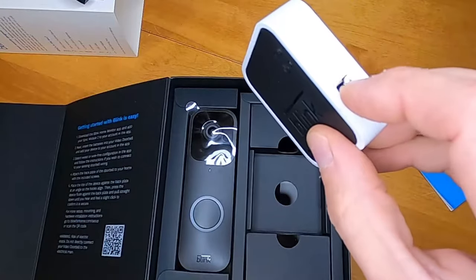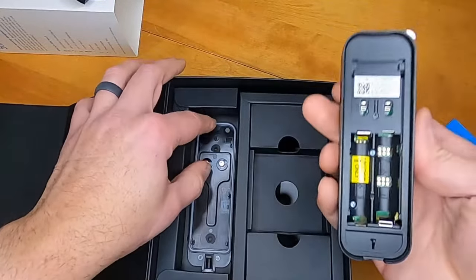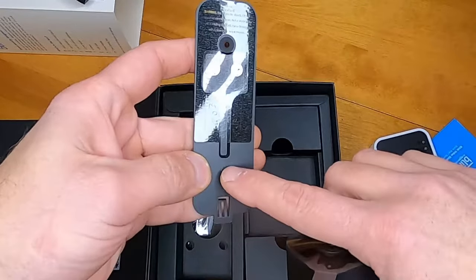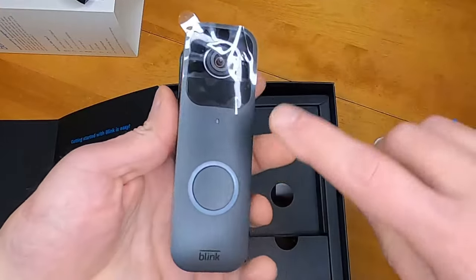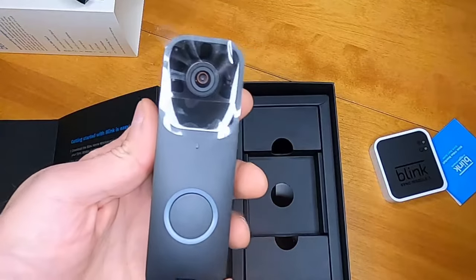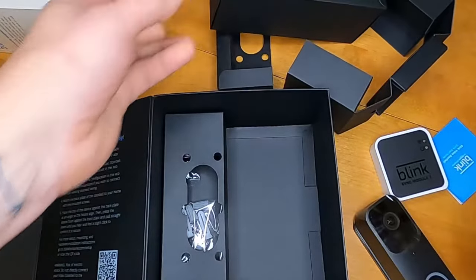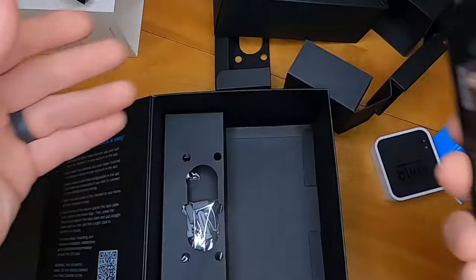You will need a USB storage device to use this module. Here is the doorbell, and this is the backing plate for it. You'll notice these two metal screws — you can actually wire your existing doorbell wire to these. This will not only send a notification on the app but also sound your doorbell inside the house. There's also a special tool included to remove the doorbell once it's snapped onto the back plate.